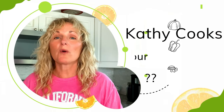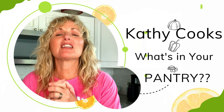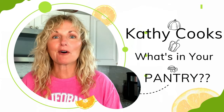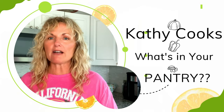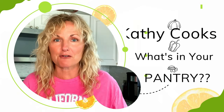Hi, this is Kathy Cooks and welcome to my show. We are going to be shopping the pantry and making delicious food here. The more things I have in my pantry, the more creative I get to be and the better my meals will be. Now when I say pantry, I don't just mean my dry goods pantry — I mean my refrigerator and my freezer too. They are all pantry to me.